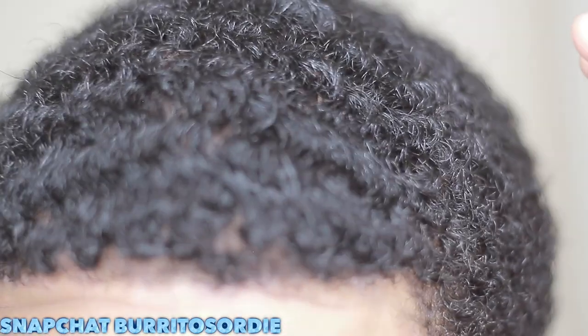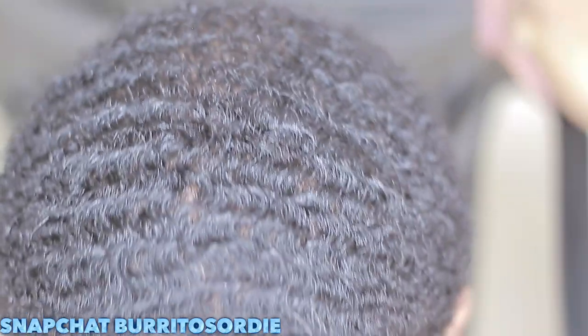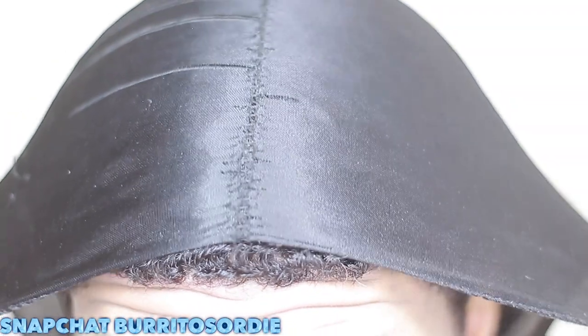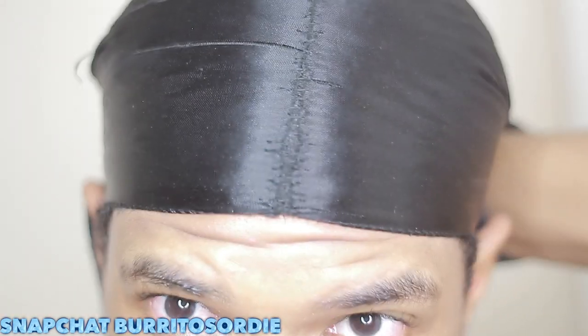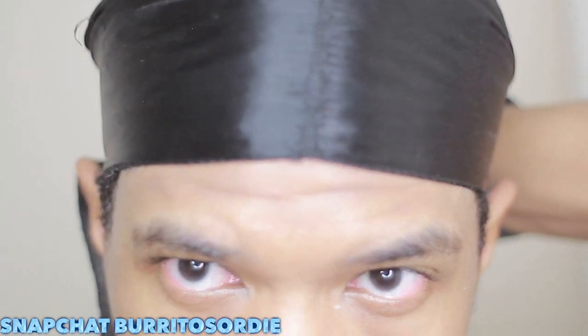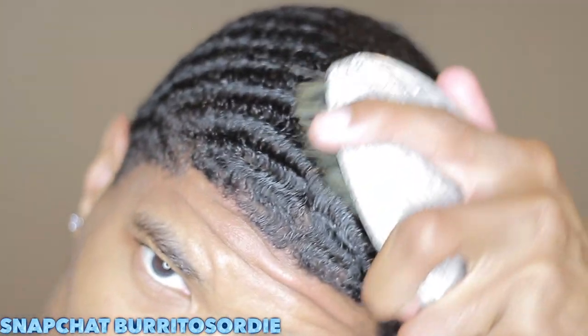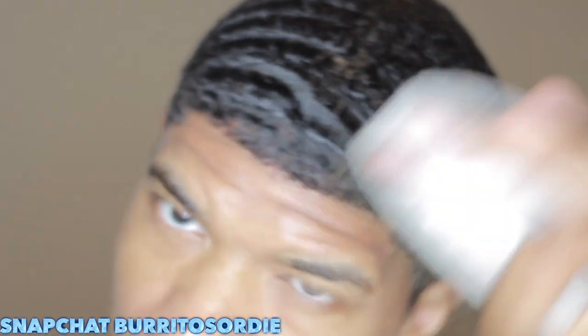If you want waves really quickly, definitely do this process — this process is key. I also want to tell you guys: if it didn't work, it does work. I end off generally with a durag. I don't wet my durag — I'll make a video about that. I just have it dry and then I let my hair dry under the durag. My hair is a little damp but it's not soaked.